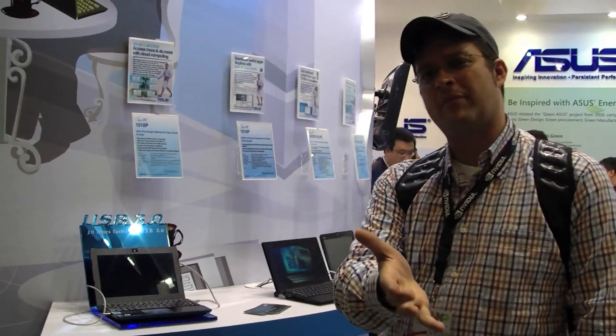This is Sascha for netbooknews.com, Computex 2010 at the ASUS booth. We have a couple of netbooks on the EPC line portfolio over here, and we already started doing CeBIT back in March.